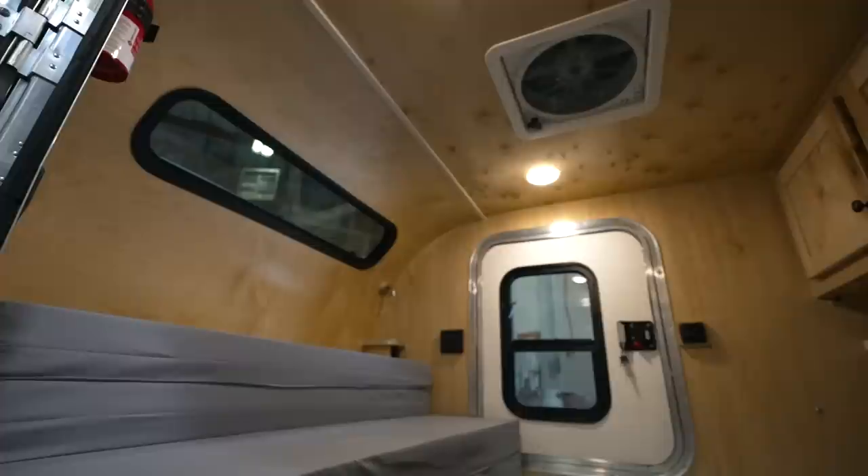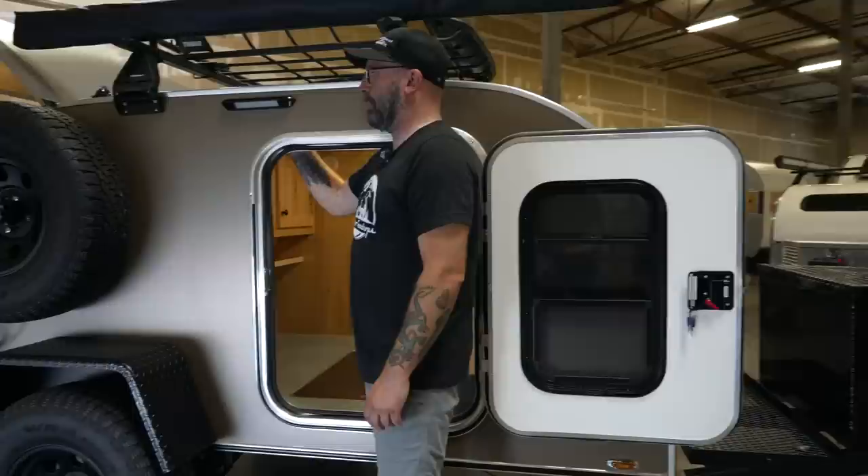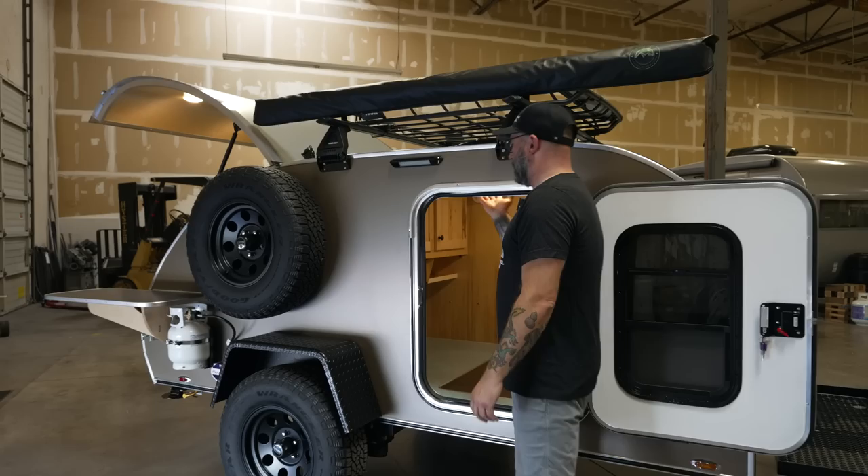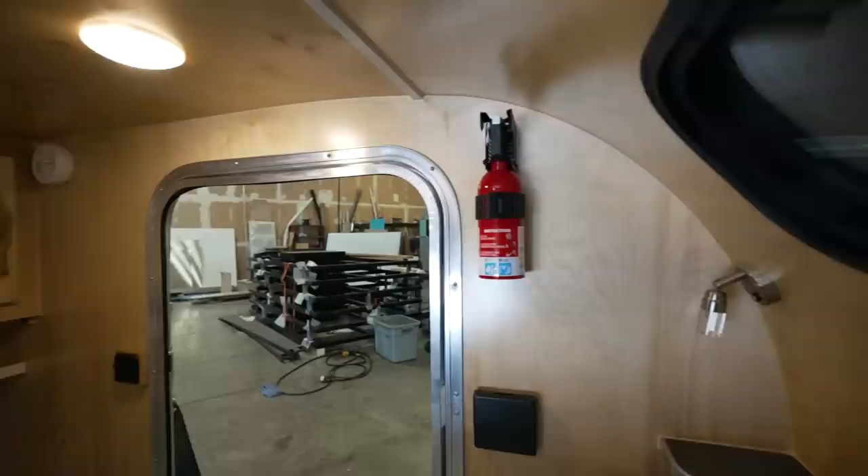They also come standard with a porch light on either side — an LED porch light on both sides of the trailer, each with its own switch. So when you have to get out in the middle of the night, you can light your way really nicely. Each side also has its own switch for its own ceiling light, as well as reading lights at the head of the bed.